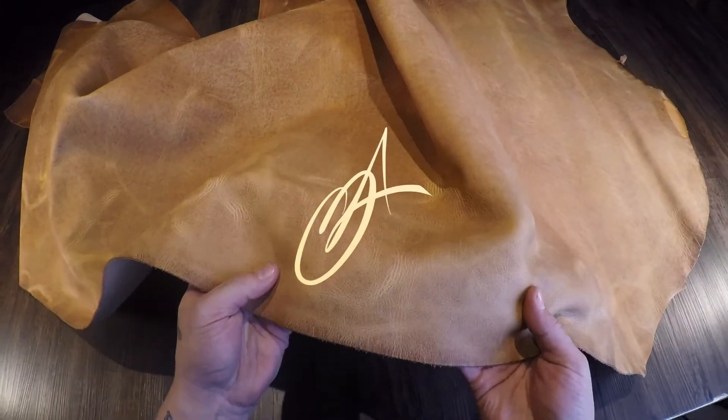Very clean, minimal extra material, very nice overall. If you have any questions reach out, and if not I'll see you in the next review.